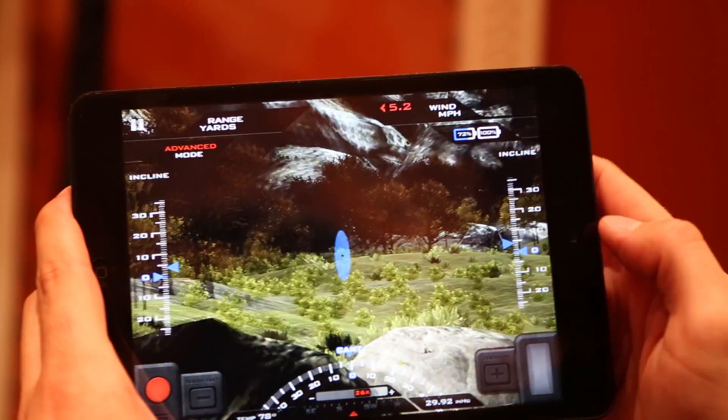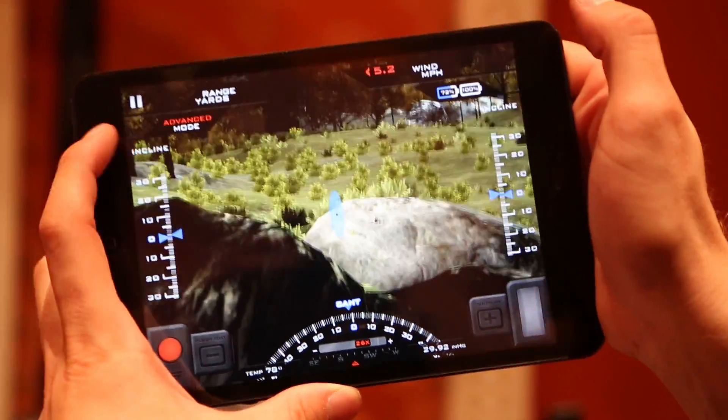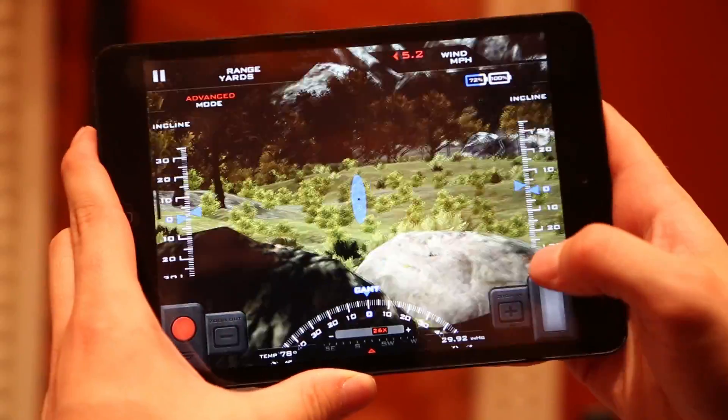All right, so right here we got the heads-up display that you would see inside the scope. It has your incline, it has the battery life, the wind, what mode it's in, et cetera. So we use this as a training tool so you can actually see what the shot sequence would be like.